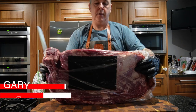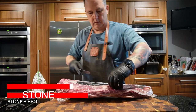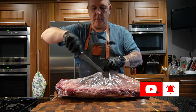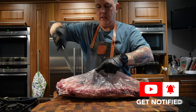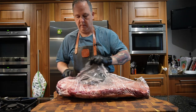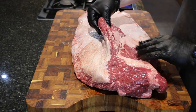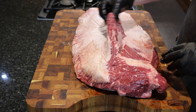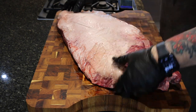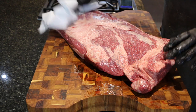We've got this Jack's Creek Black Angus brisket. I'm going to trim it up this morning and put it on the smoker probably about midday today. It's been trimmed a little bit by the packers but we'll do a bit more trimming. I'm just going to pat it dry.